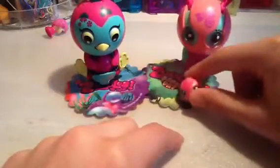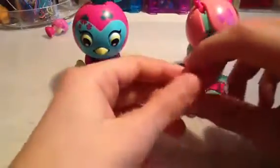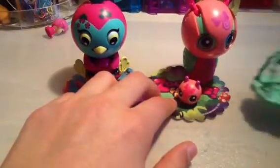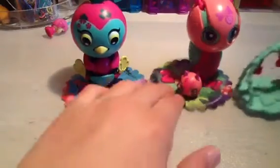I'm sorry, but these aren't magnetic - they have to do them manually. This is Prudence and this is Patience. And they come with this, a little cradle.